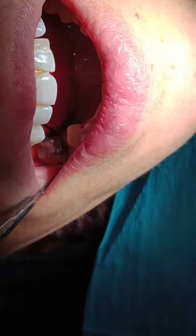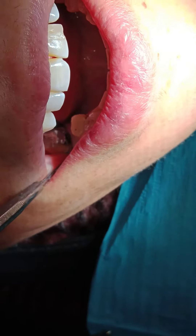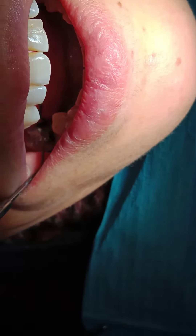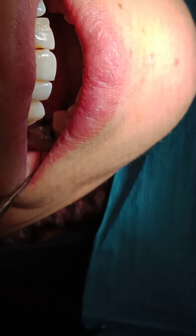Because it was placed dry, make sure you wet it before you remove it. If there was not enough crevicular fluid to wet it, it will drag the lining epithelium of the pocket and it will cause bleeding. So wet it before you remove it. Thank you.